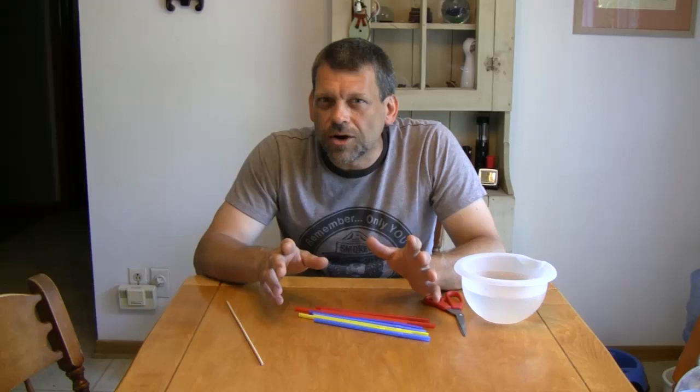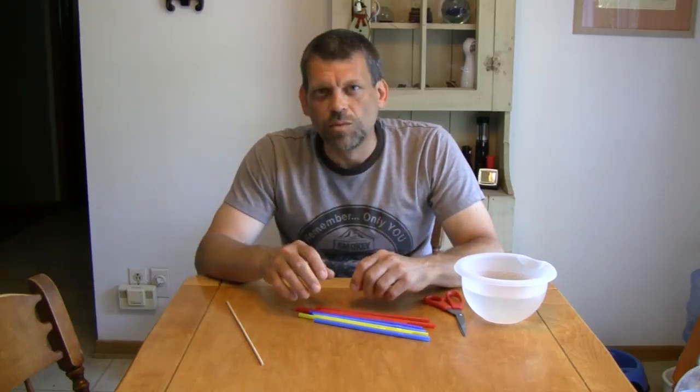Hello, and welcome back to Do Try This at Home — the show that takes ordinary household items and turns them into something extraordinary. I'm your host, Mr. G, and today on Do Try This at Home, we're going to be cooling off a little bit. You'll see what I mean in a minute.